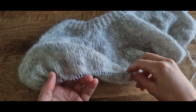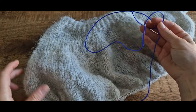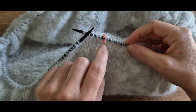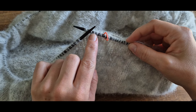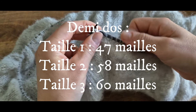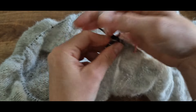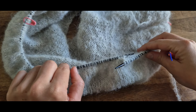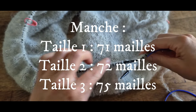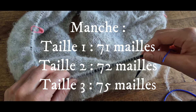On va passer à l'étape de la séparation du corps et des manches. On va mettre les mailles des manches en attente. Vous aurez besoin d'un Scooby-Doo ou d'un reste de laine. Notre marqueur de début de rang est au milieu du dos. On commence par tricoter les mailles du demi-dos : 47 mailles pour la taille 1, 58 pour la taille 2, 60 pour la taille 3. Ensuite on place les mailles de la manche gauche en attente : 71 mailles pour la taille 1, 72 pour la taille 2 et 75 pour la taille 3.